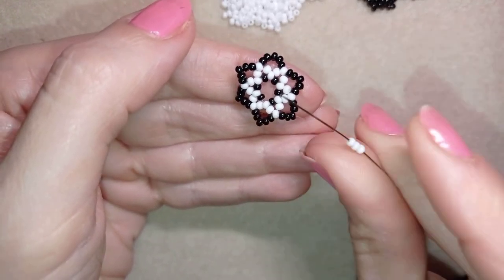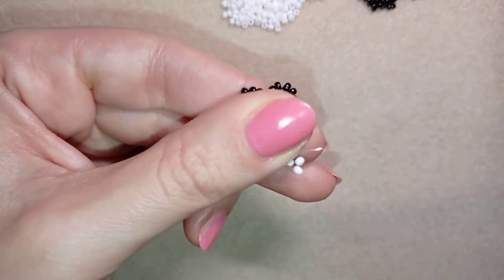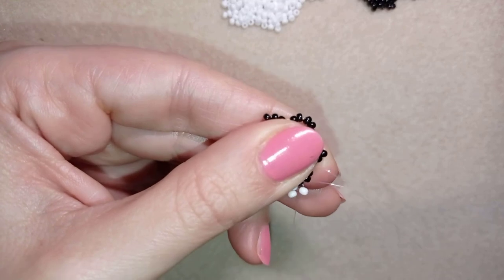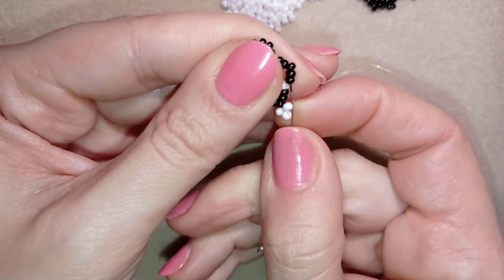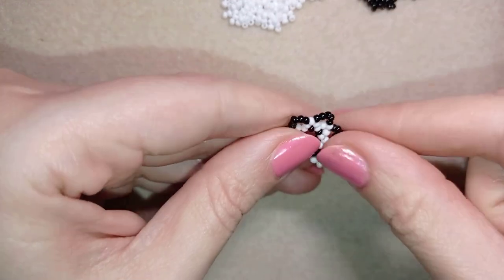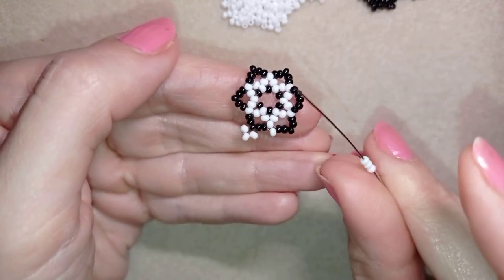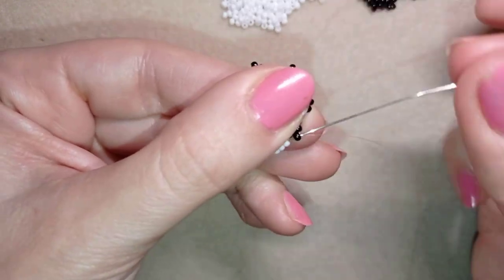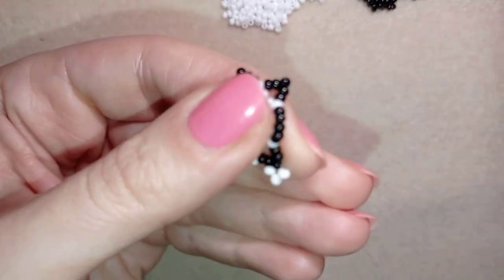I take three white beads and go back in circle, so now I have a loop. Then I go through two black beads, take just one white bead, and go through the next three black beads and pull. Then again I pick up three white beads, exit through the middle bead going back in circle, and pull — creating a loop between those beads.